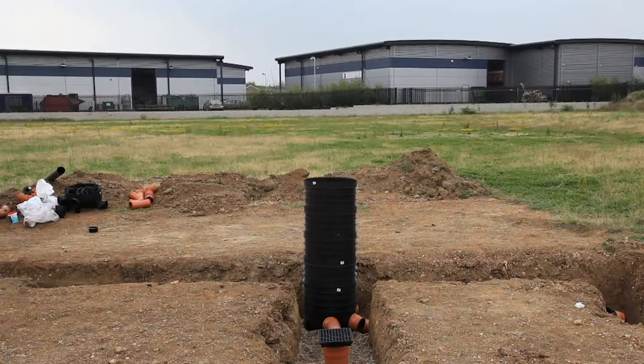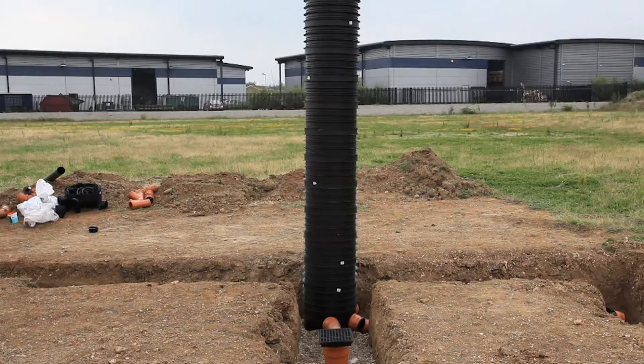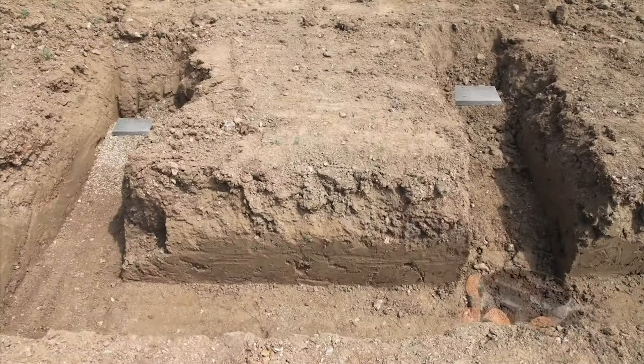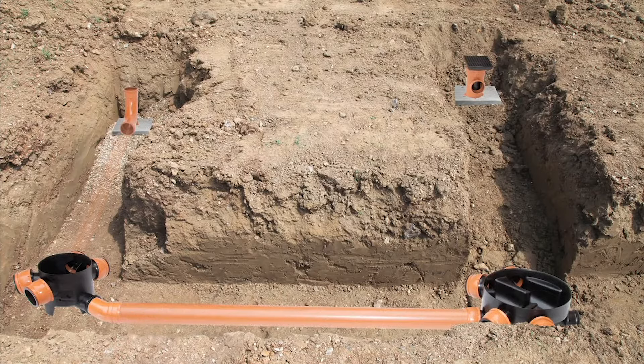To complete the installation of inspection chambers, add risers to the required depth. Backfill with pea shingle up to the crown of the pipework and then backfill using the dugout soil. Compatible with all plastic systems, it's simple to install even for a complete novice.